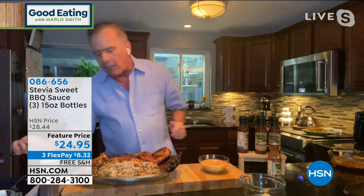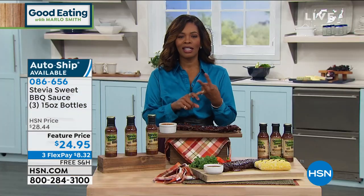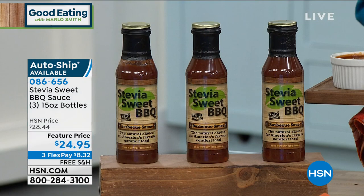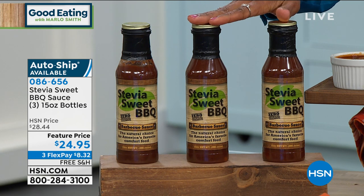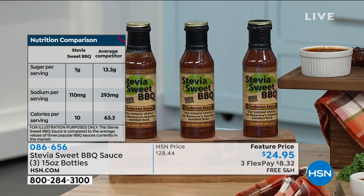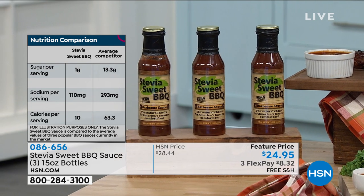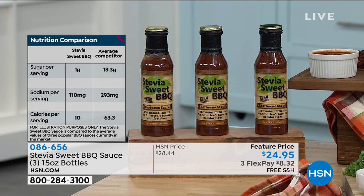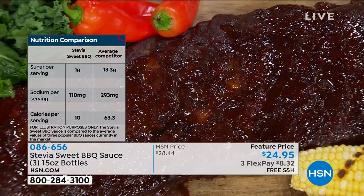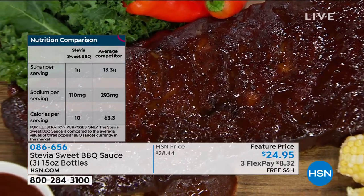I could see Sunday night, Monday night, Thursday night football — the big game is coming up. We've got to be ready, we've got to be stocked up. Only one gram of sugar per serving, only 10 calories per serving, literally half or a third of the sodium count you've seen on other competitors. This is the way to go. You've got them on FlexPay for about $8, and you've got free shipping.